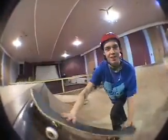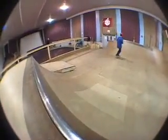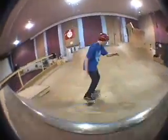Then when you're going back in, it's just like dropping in. So once you learn them on the miniramp, you can take it up to the big stuff like this. Or you can do different variations like this. That's how you do frontside 5-0s.